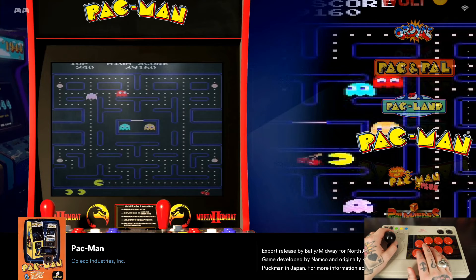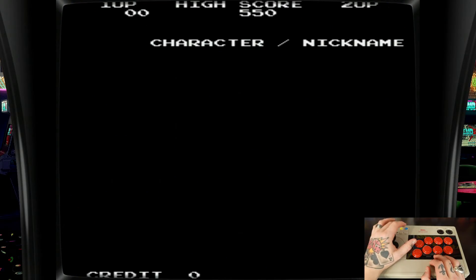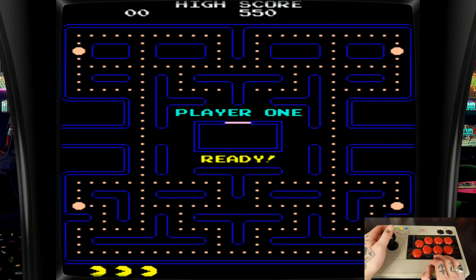Let's jump into something classic — let's jump into Pac-Man and give this one a go. I think this will be great to kind of gauge the functionality of the actual joystick, since you have tight turns and whatnot in this game. Select to insert coins, Start to jump into the game.